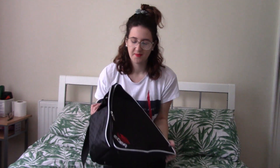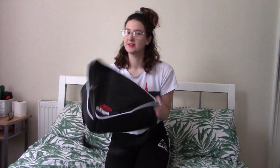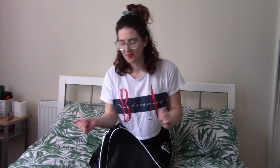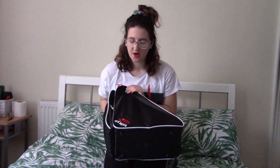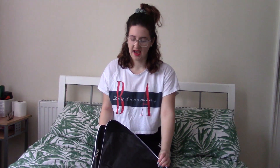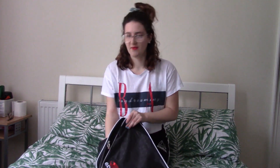Hey guys, so as you know I go ice skating, and I thought it was about time I did a 'what's in my skate bag' video. It's just going to be a really short, quick show and tell. I got my skates for my 20th birthday, and I got the bag, the blade covers, and the actual skates. The rest I kind of just compiled myself.